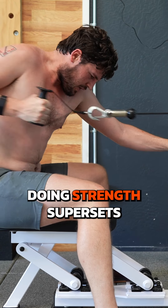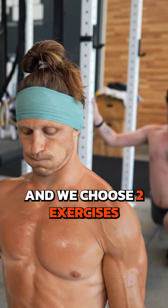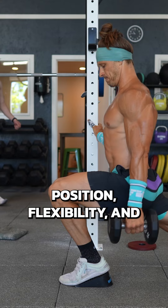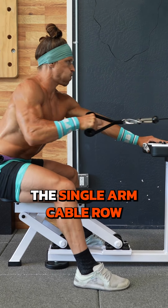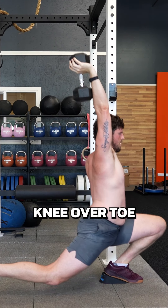This is an example of doing strength supersets for quality. Brian was visiting me, and we chose two exercises that were going to help us work on range of motion, position, flexibility, and a little bit of strength: the single arm cable row combined with the single leg knee over toe split squat.